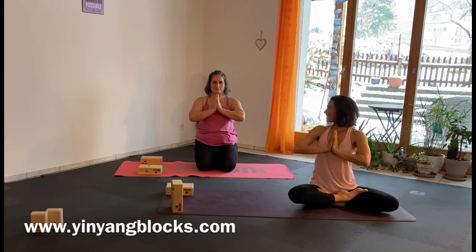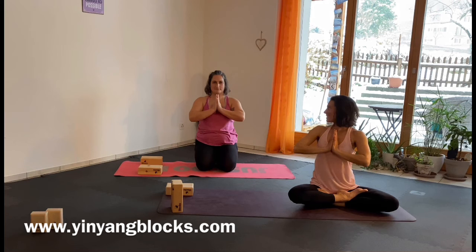See how you feel now. Thanks for joining, it was fun with you. Come back later and enjoy your day. Namaste.